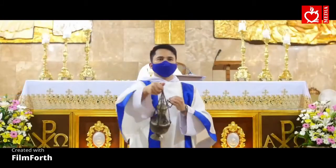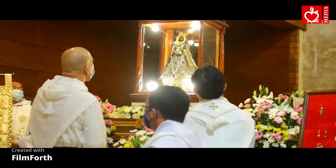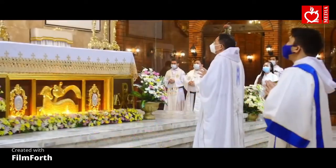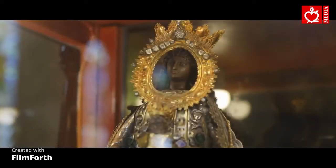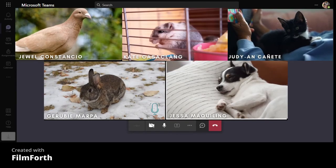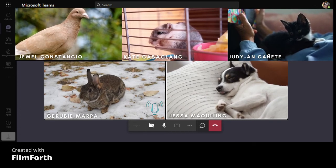That's the end of our report. Thanks for listening. You did a very nice presentation about Nuestra Señora de la Salud. I guess that's the end of our meeting today. Thank you everyone and God bless.